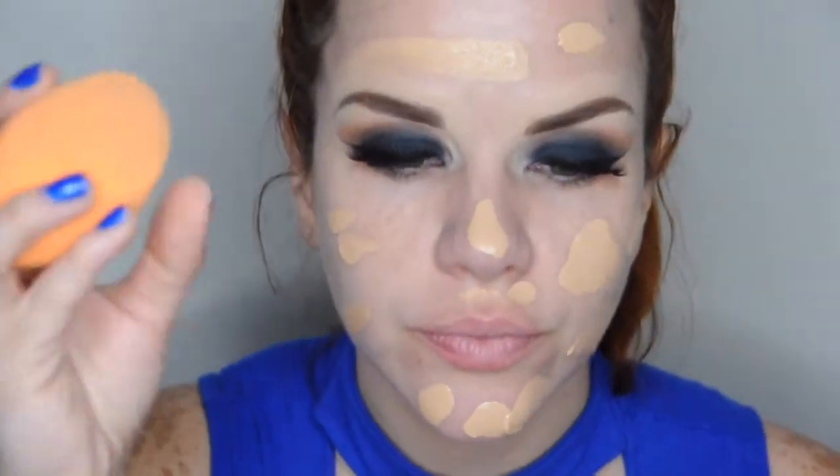Ahora voy a usar mi base favorita, que es la de Carbon D Lock It. La aplico en mi rostro y luego con esta esponjita voy a difuminar con pequeños toquecitos, esparciendo y adhiriendo la base a la piel.